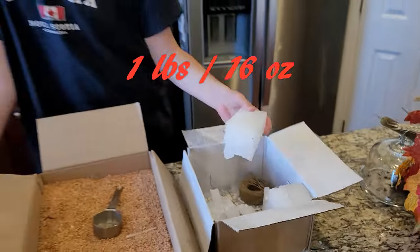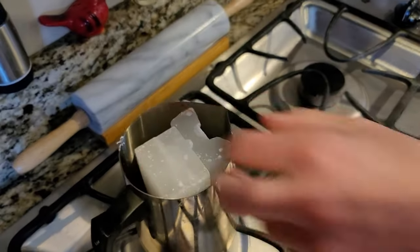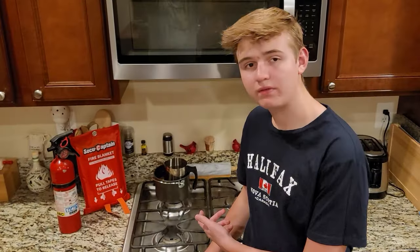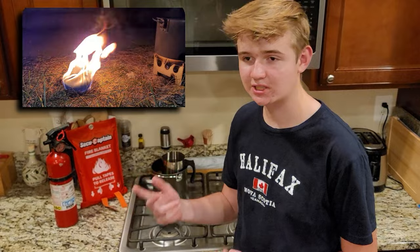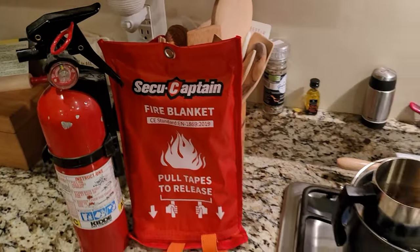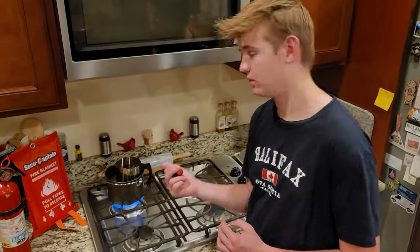So you need two paraffin waxes — put the two paraffin waxes in here. Just for a little heads up, paraffin wax is very flammable, so I suggest doing this outside instead of inside. But if you do it inside, make sure to always have a fire extinguisher handy.